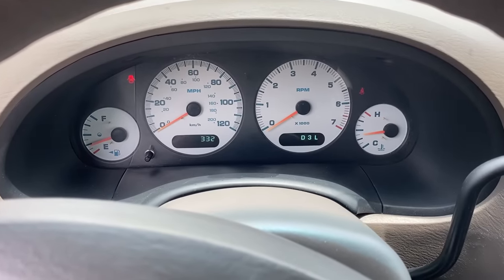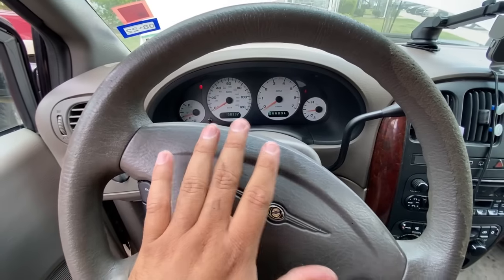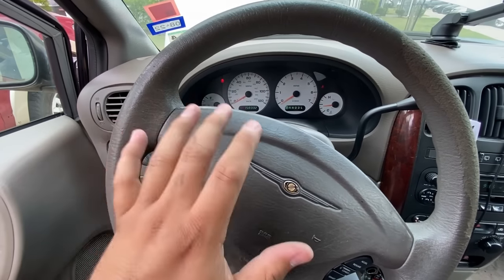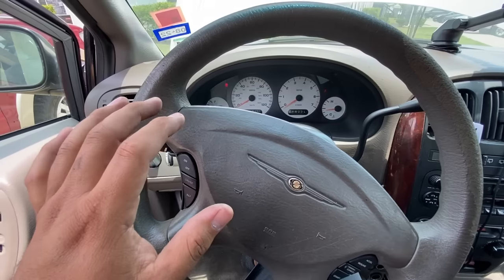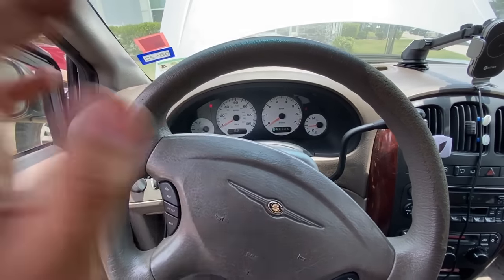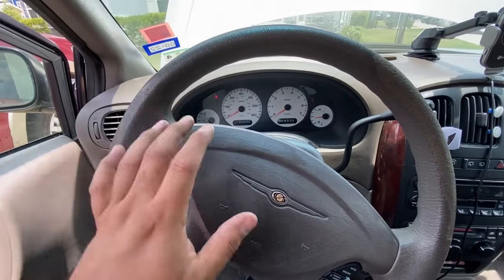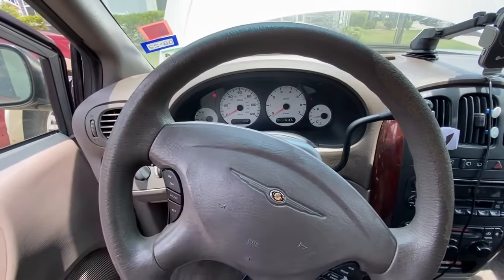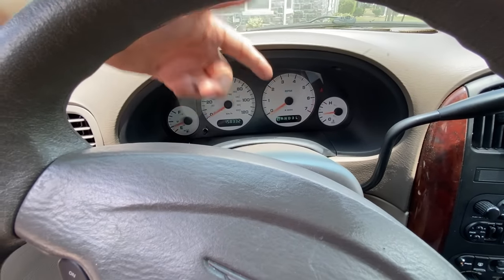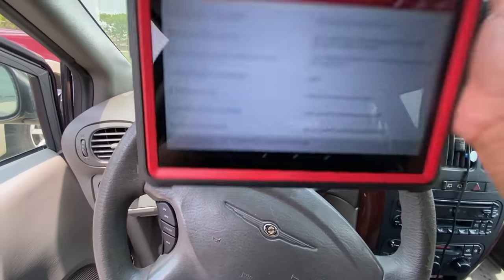Starting it back up — our check engine light is gone. However, the tachometer is still not working. The speedometer is working fine, the fuel gauge is working, the coolant temp gauge is working — it's just our tachometer that's not working. I haven't asked the owner yet because sometimes customers can be a little dishonest and use this as an opportunity to get a pre-existing problem fixed for free, so I'll take a look at it first.